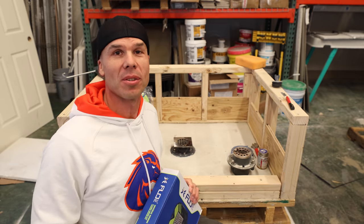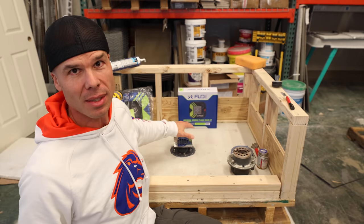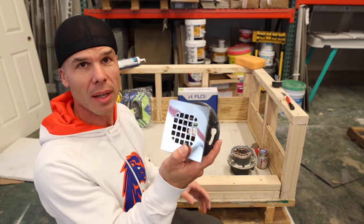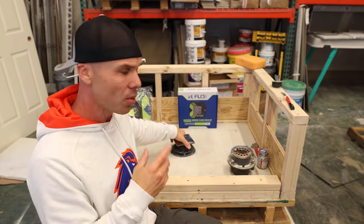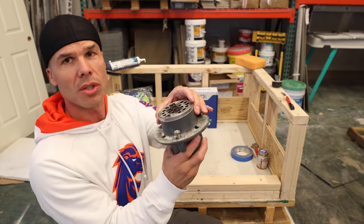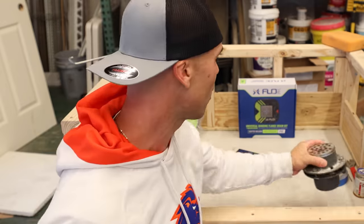Hello and welcome to Tile Coach. Today I'm going to be showing you how to install a FlowFX bonding flange drain into an existing three-piece clamping ring style drain like this Odie. This is a really popular drain — you find them at Home Depot. These three-piece drains are used a lot, or you could also adapt it from a two-piece cast iron Odie drain that you see a lot in commercial work or hot mop shower pans here in California.